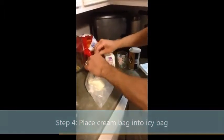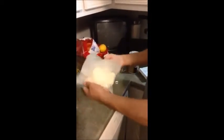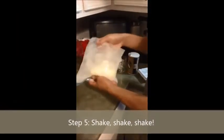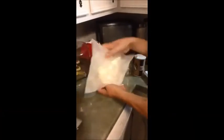When you add salt to ice, the temperature becomes colder. What you need to do is take the bag of cream, add it to the salty ice, and this will allow it to get super cold. As the cream gets cold, it'll gradually become a solid, so after about 10 to 15 minutes of shaking, you'll start to notice that ice cream is being made.